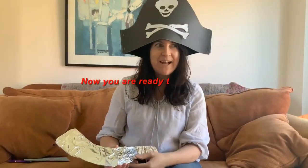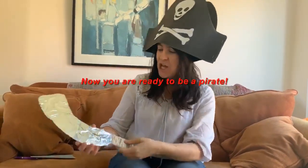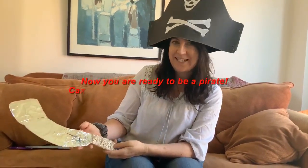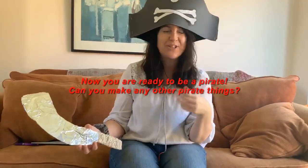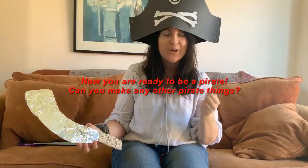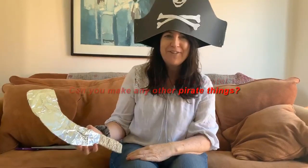Now it's time to have fun being a pirate! You can wear your pirate hat, you can make a cutlass — Mrs Garrett made this a little bit earlier with Katie — or you could make an eye patch, a treasure chest, all sorts of piratey things. So go on and have fun, have a lovely day, bye!